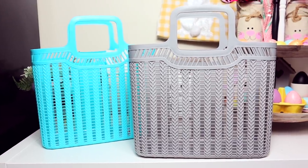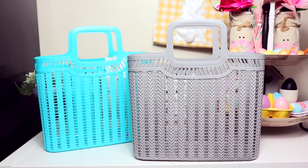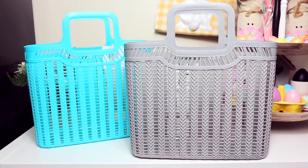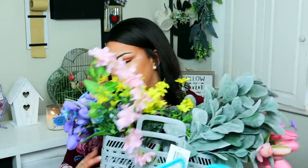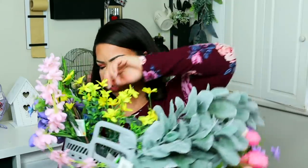I got a bunch of the totes because who knows what I'm going to do with them. We have the blue ones and then we also have the gray ones. Inside I just put the flowers — how beautiful does that look! Some of these are from other places but I mixed them all together.